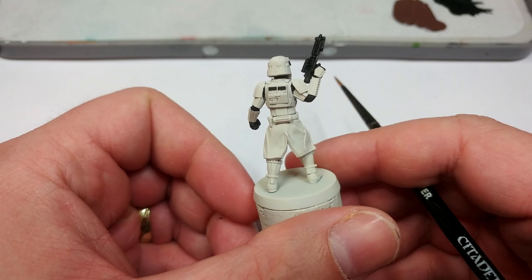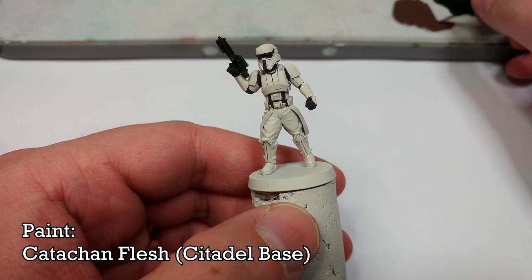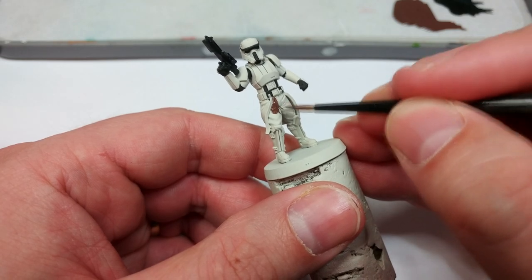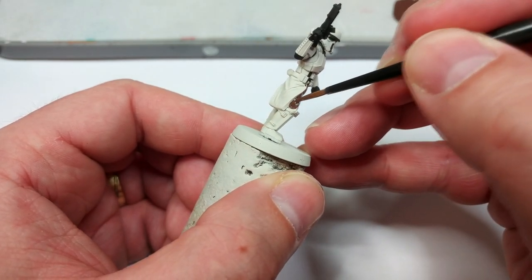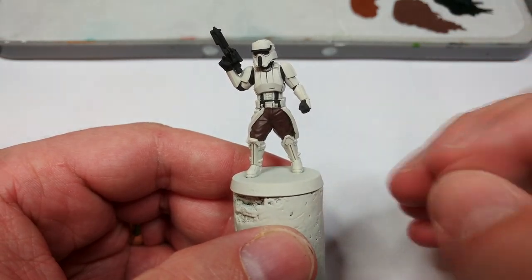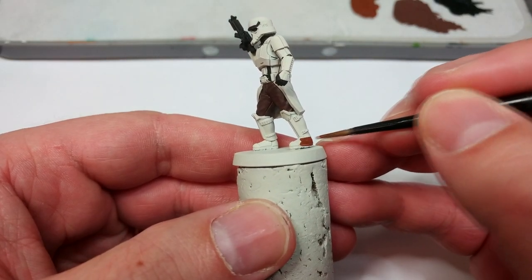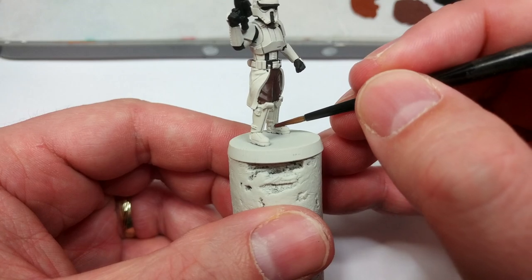Now I'm going to move on to painting his trousers. For this I'm going to use Katachan Flesh — a nice warm brown that's a pretty close match to production stills from the movie. We do get a little bit of primer showing through, so once you've applied this let it dry and then come back to give it a second coat. Next I have Mournfang Brown — a slightly more orange-brown — and for a regular trooper this would also be the color to use for the leather ammunition gear.